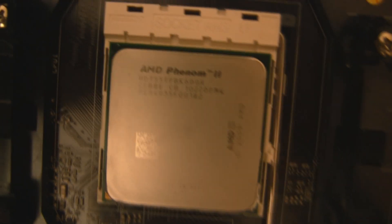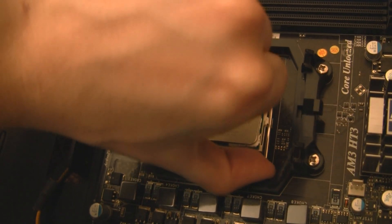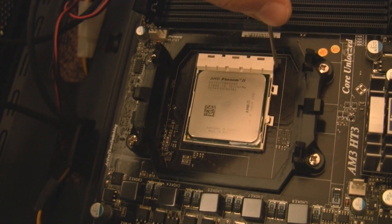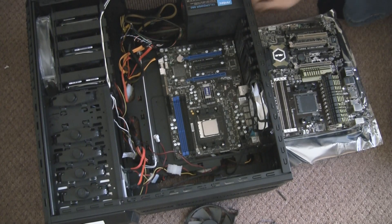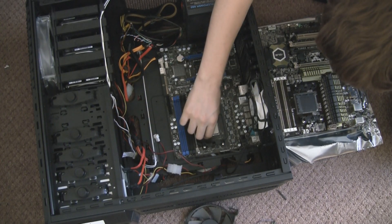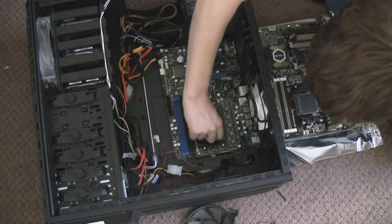That's my processor, the AMD Phenom 2 105 5T, and we now need to remove it. There's an arm on the side of an AMD processor that you just put up. For Intel, you will have to move the bracket-style thing. To transfer the CPU you need to align the triangles — I assume Intel is the same as AMD.